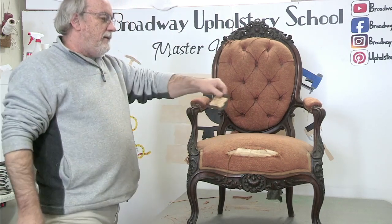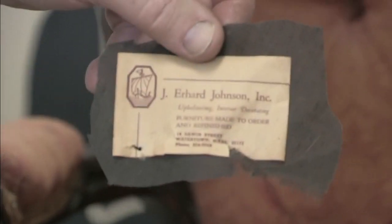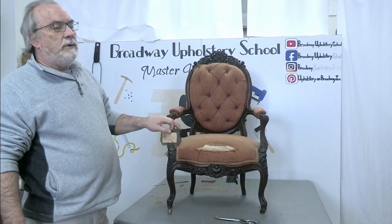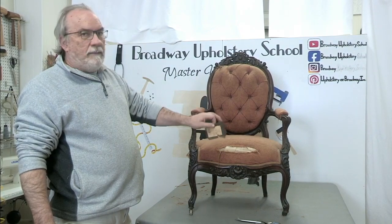So I did find the label, which is cool. This is a local upholsterer — I think he's retired or not working anymore — and I think he was around in the 50s. The 1950s, not 1850s. So this was upholstered — not only upholstered, I think it was restored in 1950, I'm guessing.